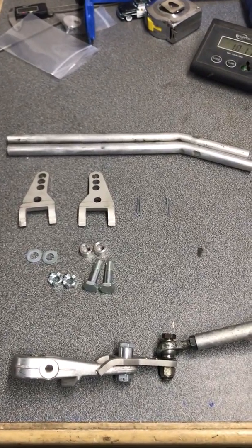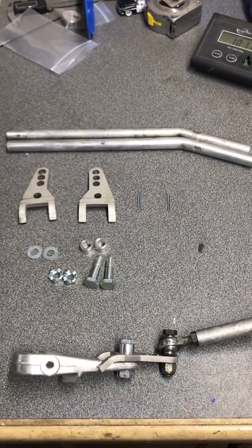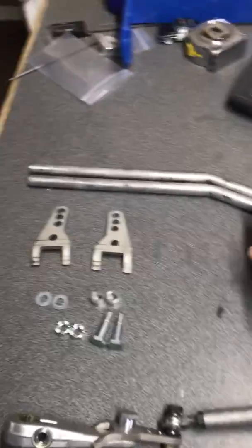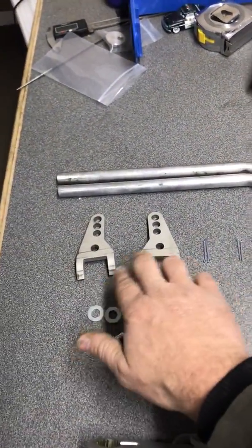Travis here, Barnaparts, doing a little installation overview video for the MPS kit for the DeltaBox chassis. As you can see here, the kit is going to come with some tie rods, some miscellaneous hardware, and your two MPS arms.